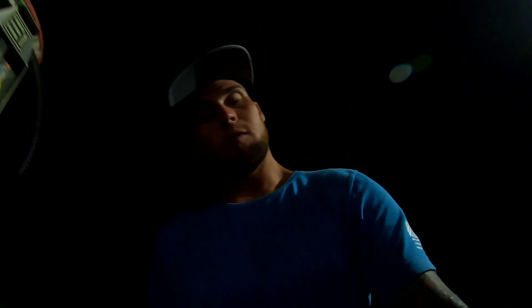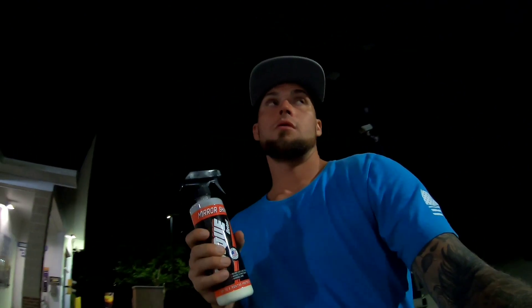Hey, what's up everybody, Wolf Daddy here at Team Wolf Daddy. Welcome back to the channel. Those of you who are new, thanks for tuning in. Today we're going to be doing part two on the Torque Detail Mirror Shine.